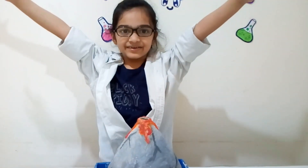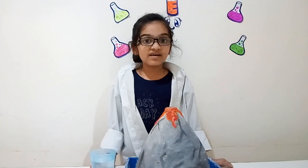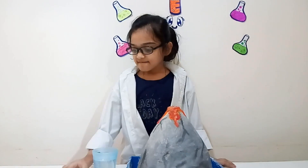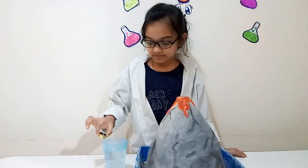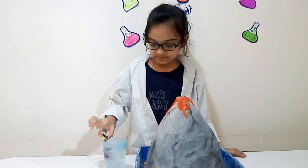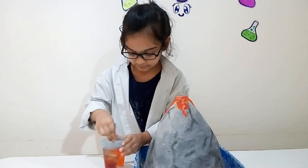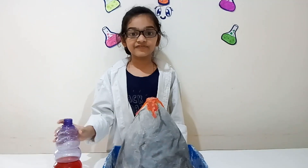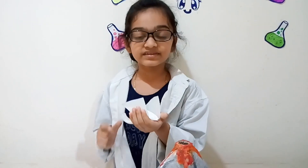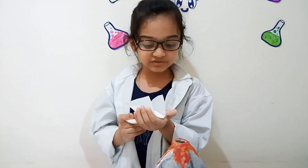Now I'm going to erupt it! This is vinegar! To give a lava effect, we had to put food colour in! That's enough and it's mixed up! Woah, it's red! So I poured this vinegar to the bottom. This is baking soda! We are going to pour it into the volcano!